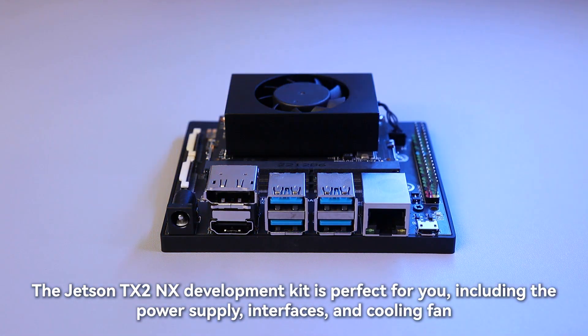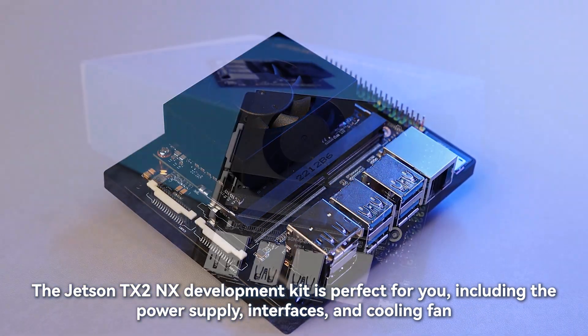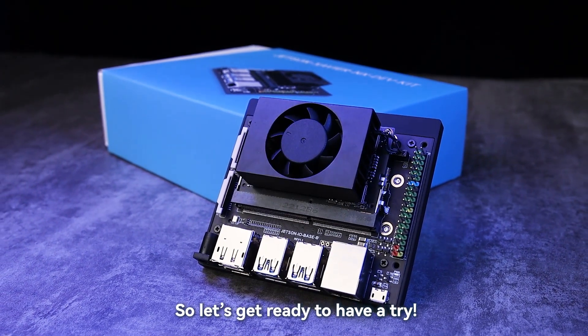The Jetson TX2 NX development kit is perfect for you, complete with power supply, interfaces, and cooling fan. So let's get ready to have a try.